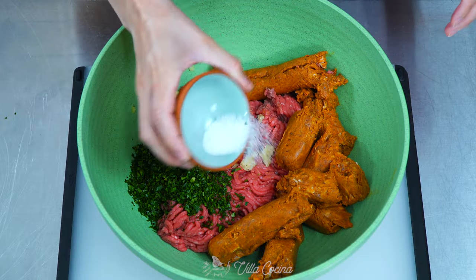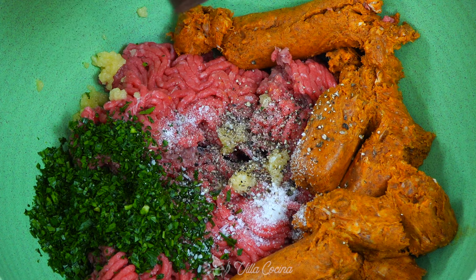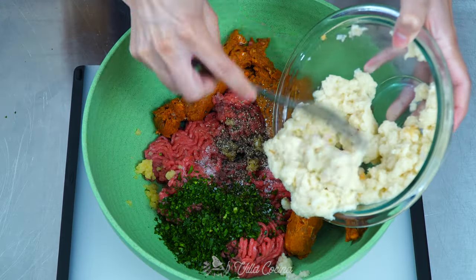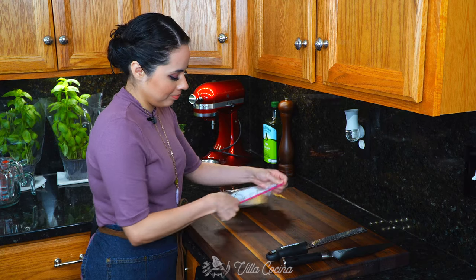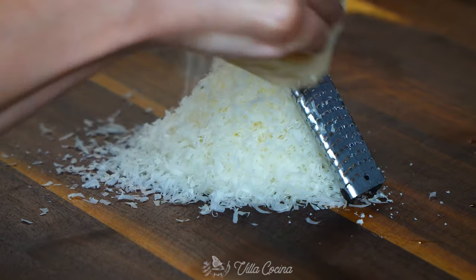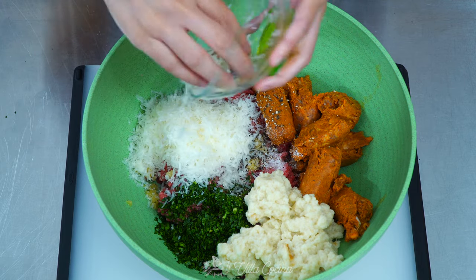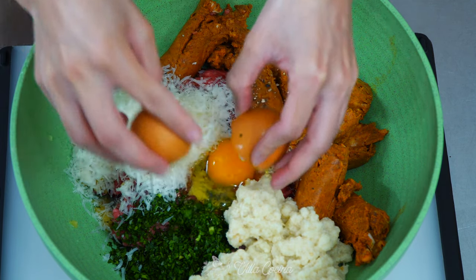Lightly season with salt to your liking. I'm adding half a teaspoon of kosher salt and also add half a teaspoon of ground black pepper. The bread is now completely soaked — go ahead and break apart and add it into the bowl with the remainder of the ingredients. Next is the cheese. We will need half a cup of grated Parmesan. This cheese is really flavorful and can elevate any dish when added. Go ahead and add to the bowl as well. Lastly, crack an egg into the mixture and, using your hands, mix everything until well incorporated.